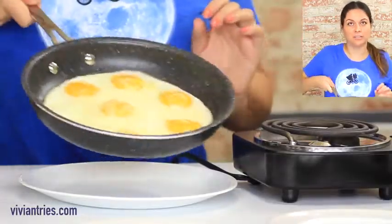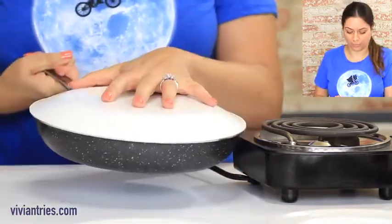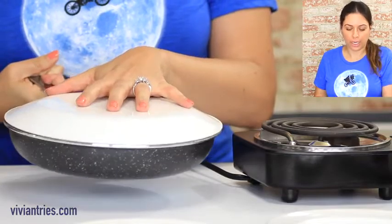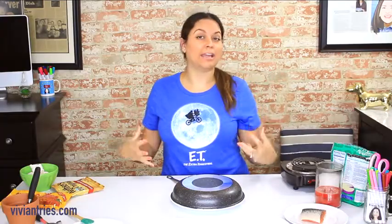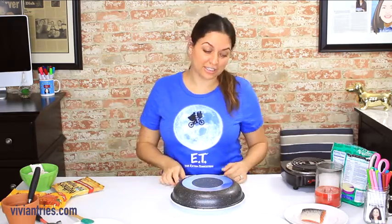First we're gonna do this to see if it moves around. Maybe I can help loosen it up. Get ready for the magic — one, two, three, go. I didn't hear a thump. I didn't hear eggs crashing down. I didn't hear anything happening. I still think they're stuck to this pan.